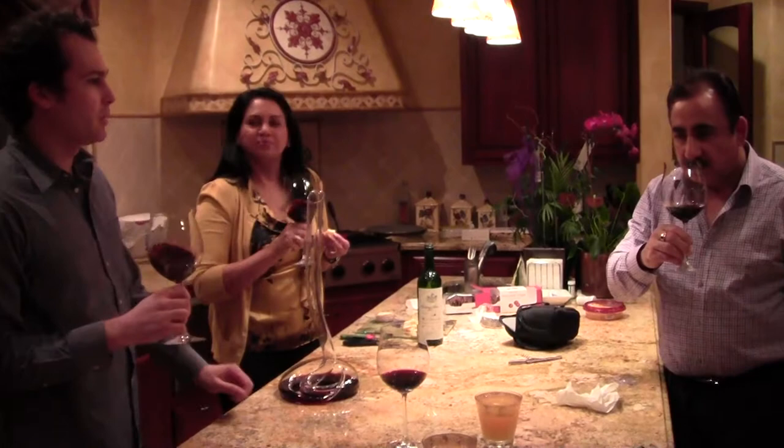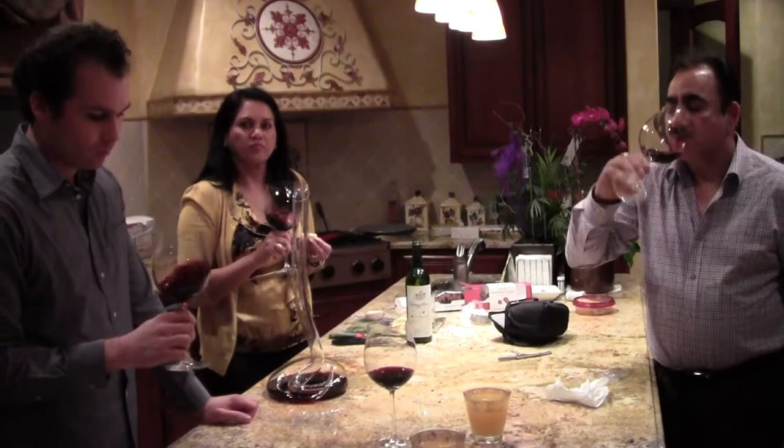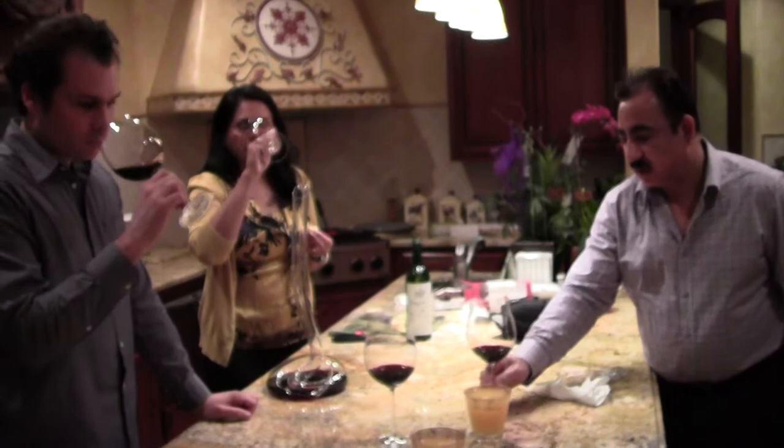Good nose. Really rustic, like a lot of earth, dried flowers, and pungent kind of. Sometimes it can take a little while to open up. Yeah, it still has to open up a little bit.